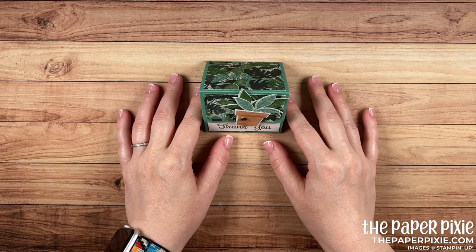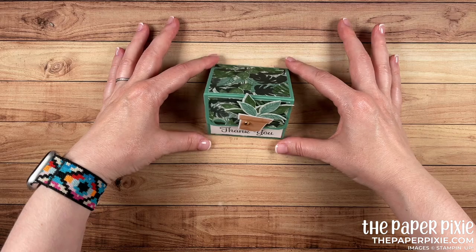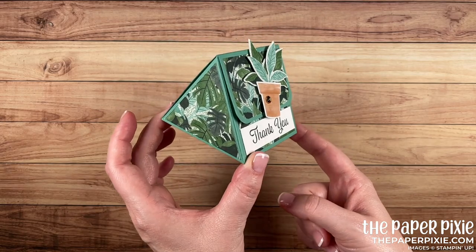Hi there. Thank you so much for joining me today. This is Julie DiMaggio from ThePaperPixie.com. I'm an independent Stampin' Up! demonstrator in the U.S., and in this video tutorial I'm sharing with you this great prism box featuring the Bloom Where You're Planted product suite.